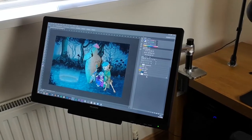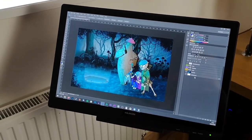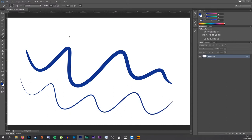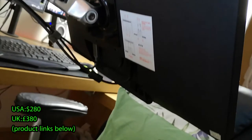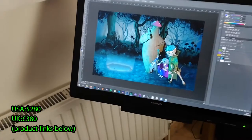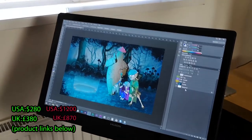So talking about the pros — it's a really nice size. It's a pleasure to use in Photoshop. The pressure sensitivity works really nicely; I haven't had any issues or problems with that. I've used a Wacom Cintiq in the past and it feels pretty much the same. In terms of value for money, you can't really beat it. This is currently about $280 US, and in the UK you're looking at £380. That said, it's way cheaper than a Wacom Cintiq, which is £870 or $1,200 — so it's great value for money.